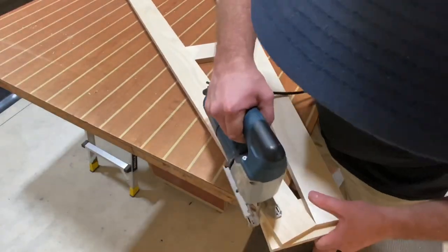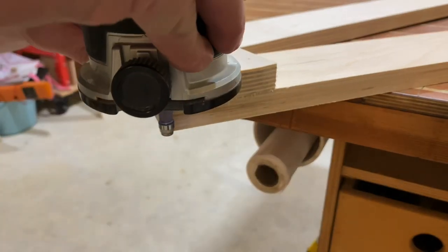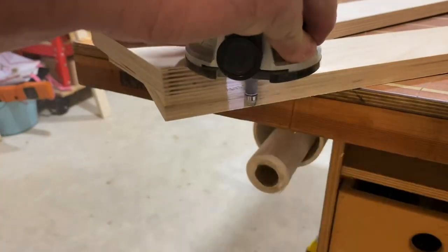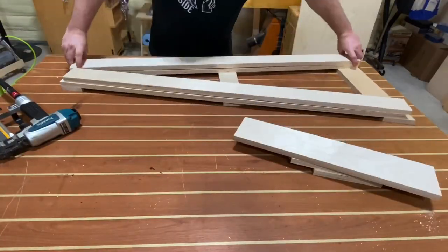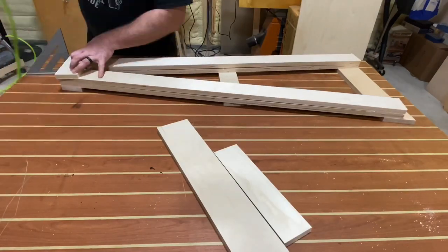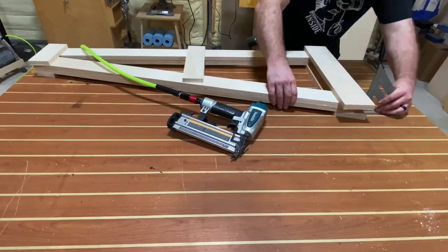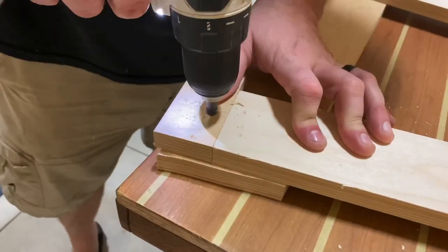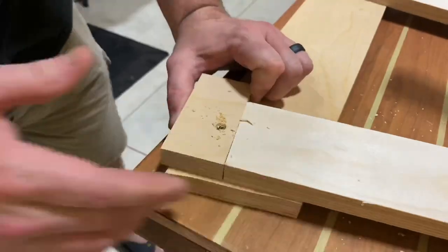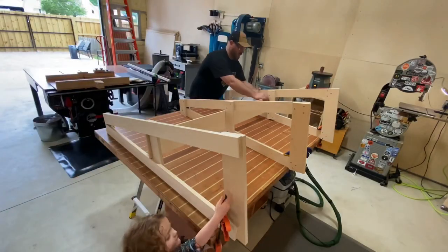After tacking everything in place and countersinking screws to reinforce all those joints, I'm going to take a jigsaw, cut out the rest of the excess of this piece, and then take a flush trim bit to make my way and trim it up real nice and smooth. Building the mirrored image is pretty easy — you just basically stack everything on top of the existing frame and lather, rinse, repeat. And there's your mirrored image. I'm going to temporarily put some support so I can run this flush trim bit all the way through.